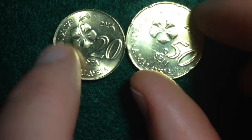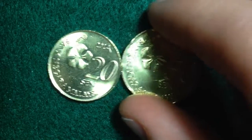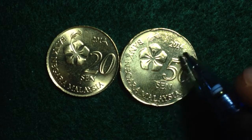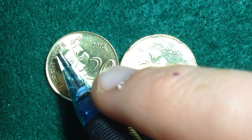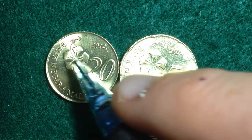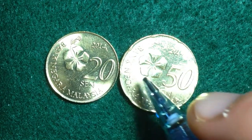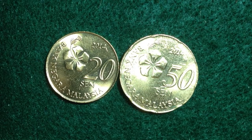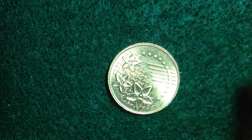Here is the reverse of the coins — this is fairly consistent across all the Malaysian coins I have. Both are dated 2014. We see the face value: 20 sen and 50 sen. We also see 'Bank of Malaysia' and this beautiful hibiscus flower design. The denomination — 20 sen and 50 sen — is also shown again on the reverse.